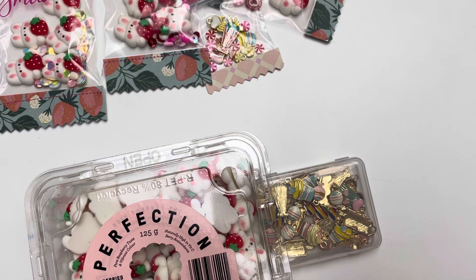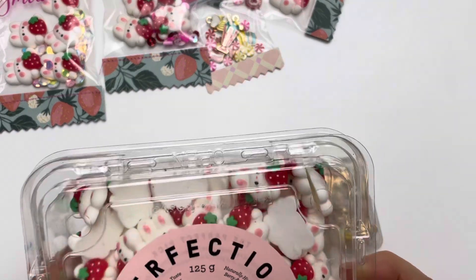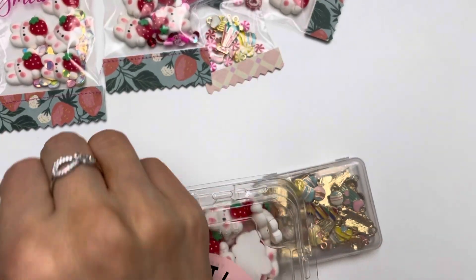Hello everybody, welcome to my channel. I am doing BB Craft project share number one, and I have used two items from them. I have used these adorable sweet bunnies.